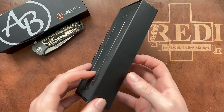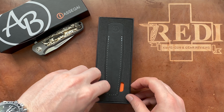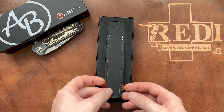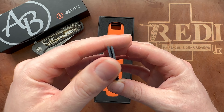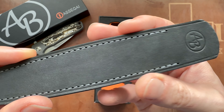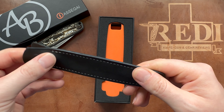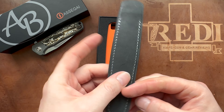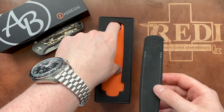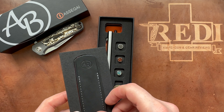The packaging is very nicely designed. The first layer contains a black leather slip with whitish-gray stitching and the Arno Bernard logo, so you can carry your pen in there — a nice little touch. Remove that and you get to the pen itself.